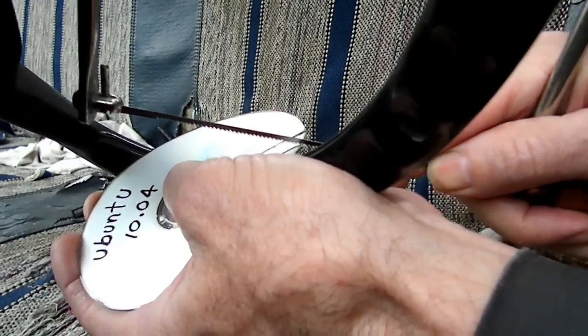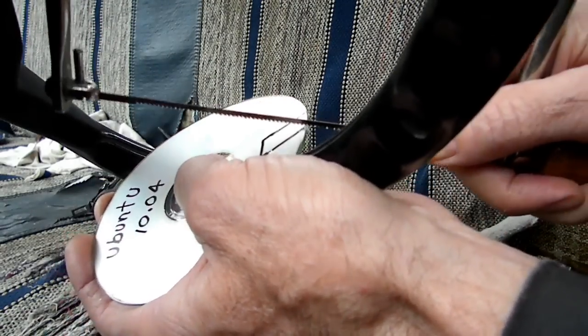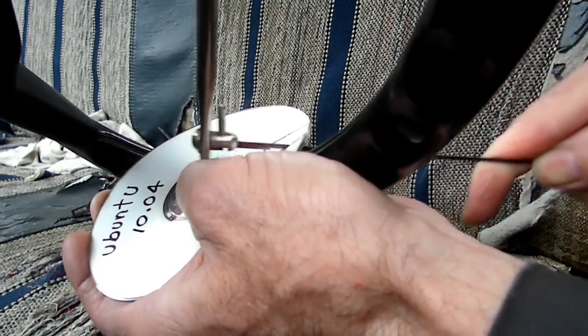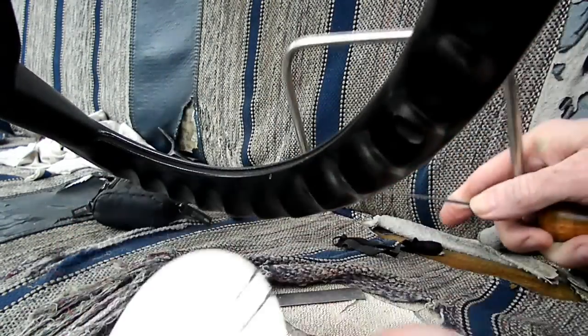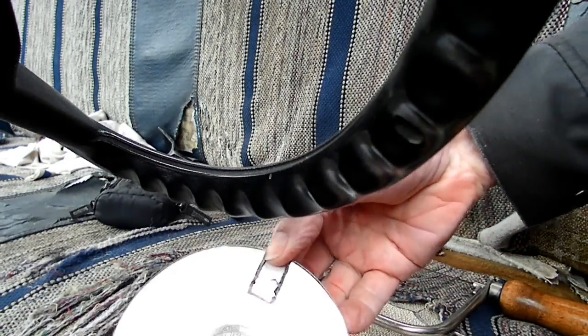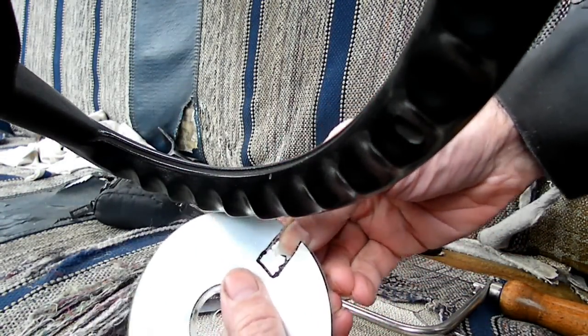So as long as we don't cut my hand... Okay, we made the slot here. Let me break this off - I really should have a pair of pliers here.